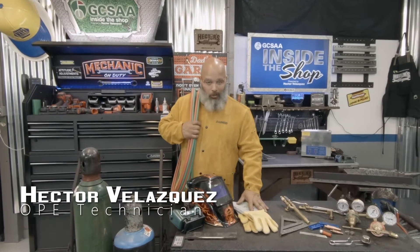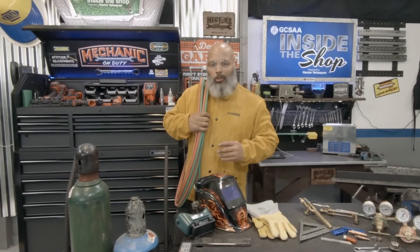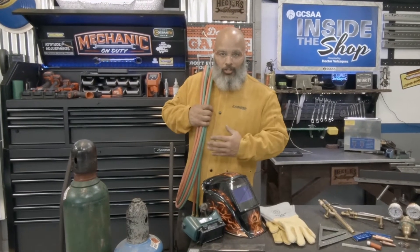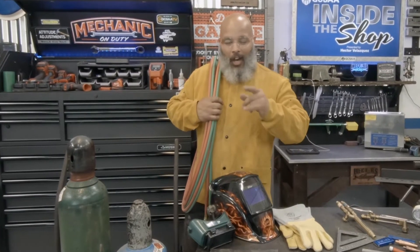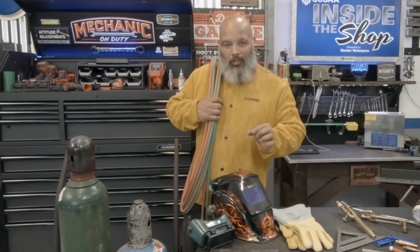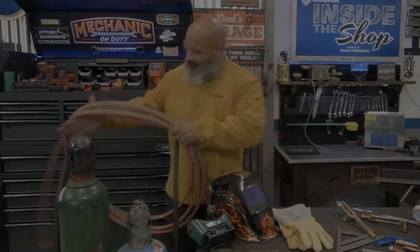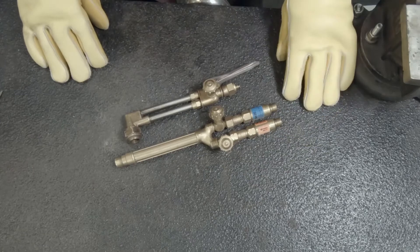Hello, my name is Hector Velasquez and welcome to GCSAA Inside the Shop. In today's episode we're going to be showing you how to properly set up a cutting torch system and how to also properly set it down. While we're at it we're also going to be giving you a few tips and tricks on how to get your next great cut. So let's get started.